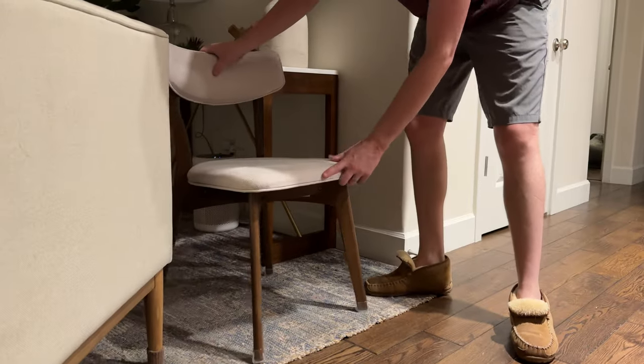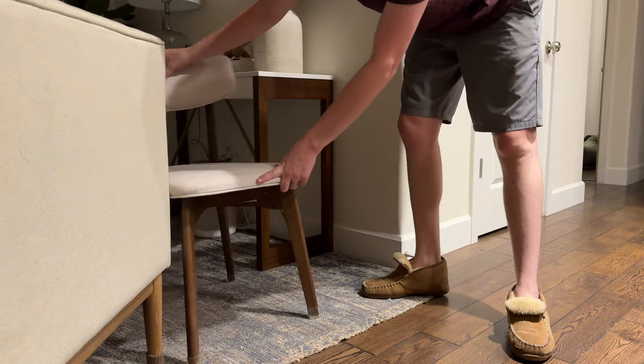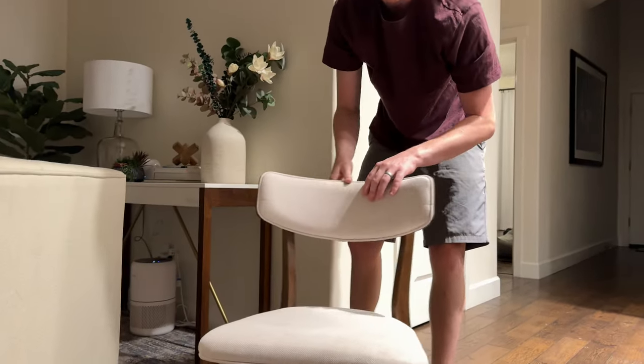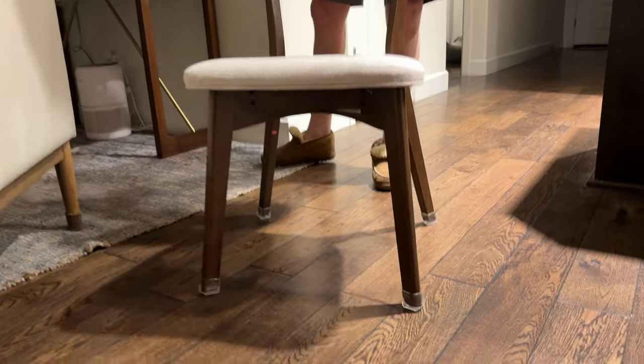You can slide around on the carpet and you can see that it's not grabbing onto the carpet at all, which is really nice. You can slide around the floor and it's not going to scuff it up.